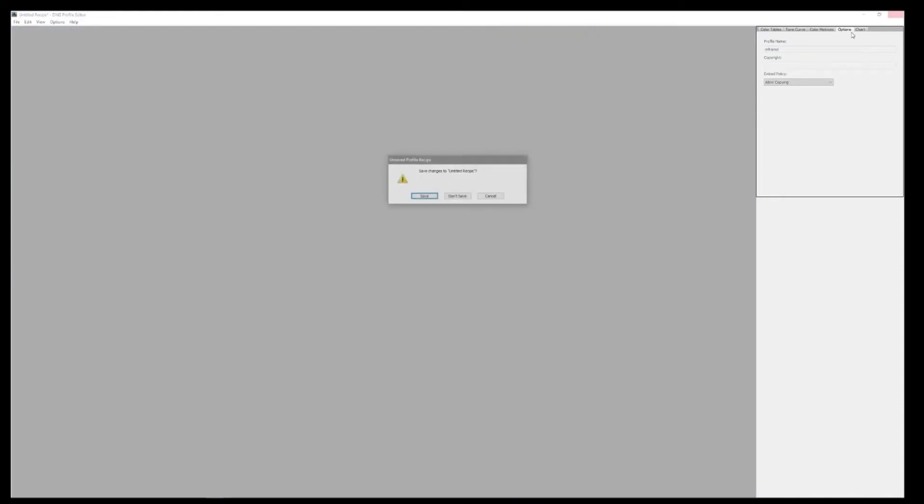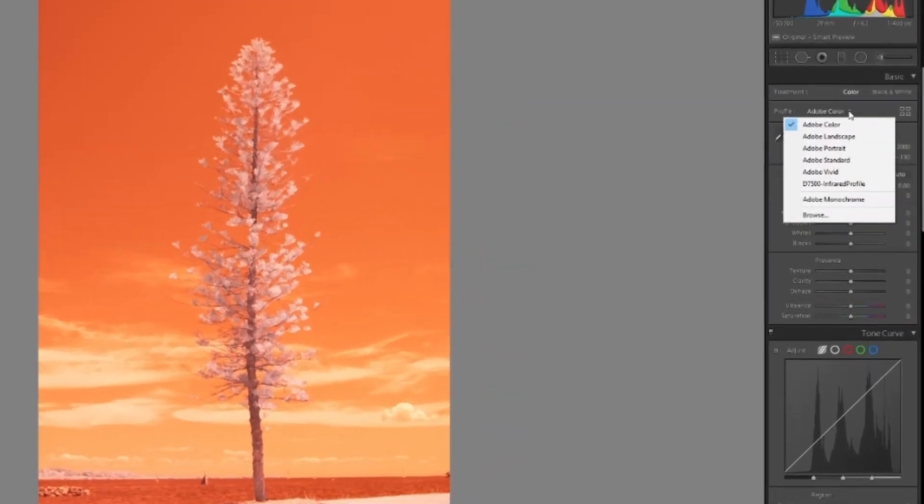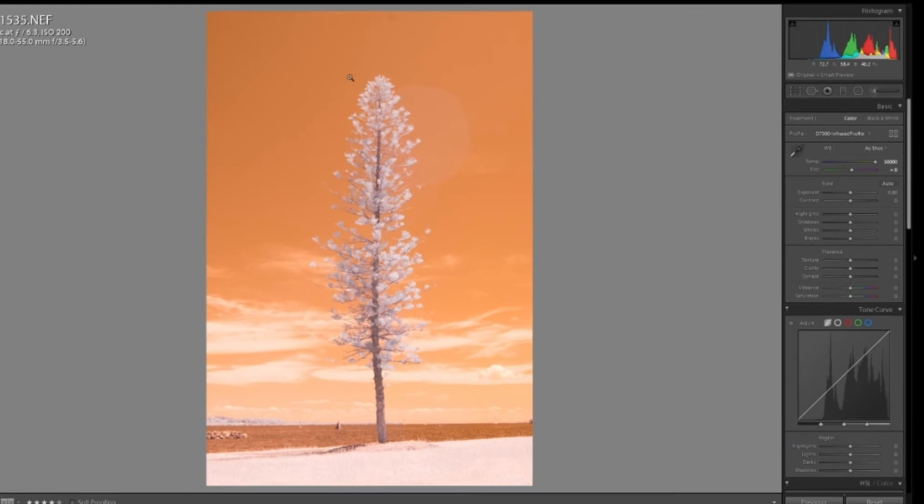Close this down, then reopen Lightroom and the profile should be in the camera profile list — and there it is. When I mouse over it, this is using the camera's custom white balance, and this is using the Lightroom color profile. Double-click on that to make sure it's set.